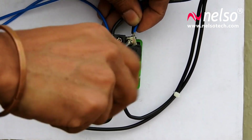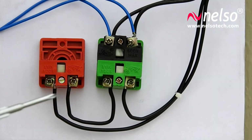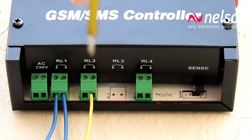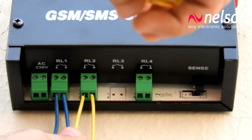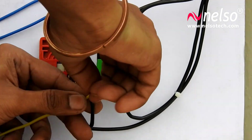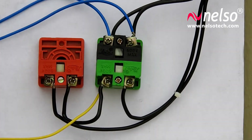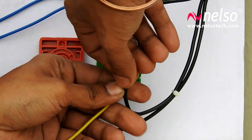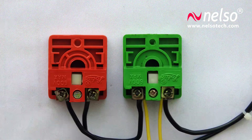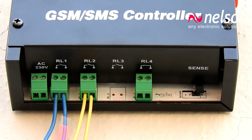Now connect two wires to the RL2 point. This wire and the blue wire are the outputs of different normally-open contacts of the same relay. Connect the other end of this wire to the two lower points in the green switch. If your green switch has only two points, then connect only the yellow wire which is connected in the device connector.